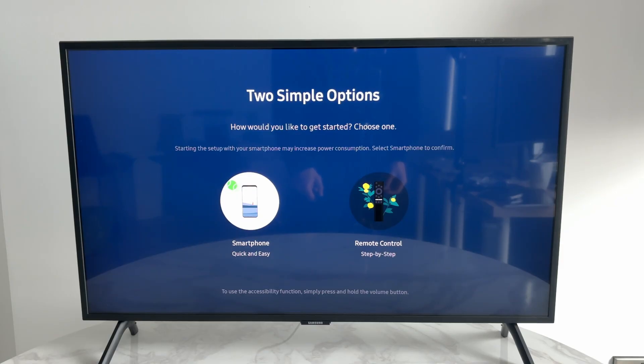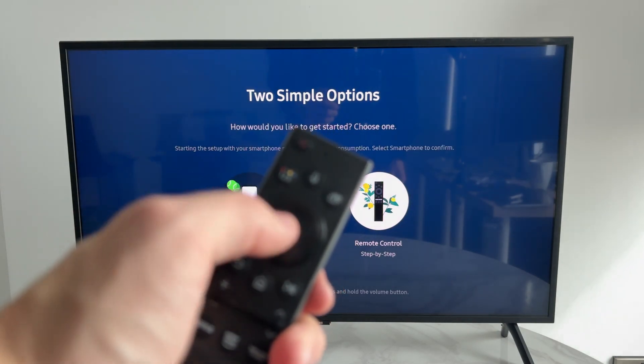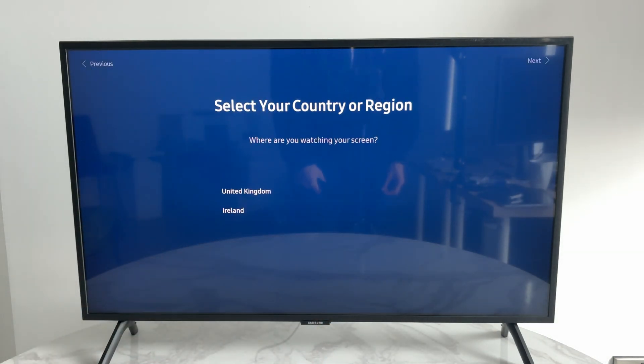To get started you can use your smartphone or remote control. You can use the arrow keys to select and then press the middle button. I'll use the remote control.